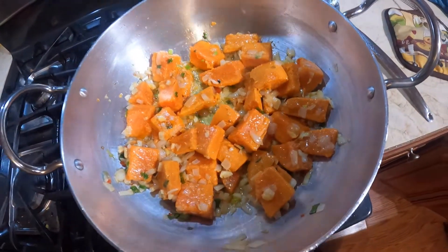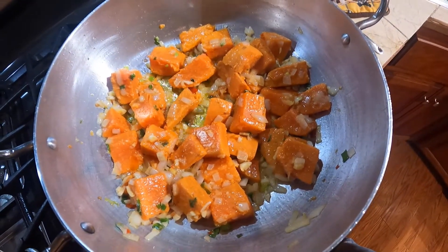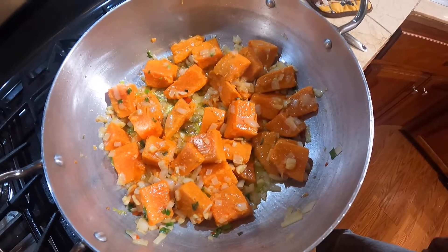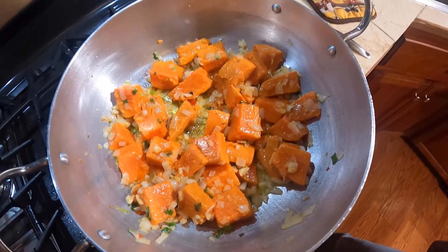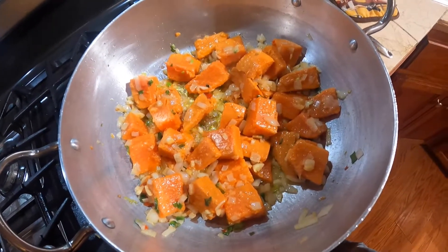I'll let that cook for another 3 to 4 minutes roughly. The sweet potato is already cooked, but I like it a little burnt — it tastes amazing. Do you guys burn it a little bit whenever you're doing it? Try it out and let me know.